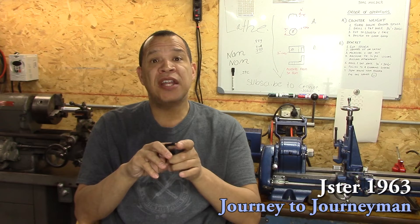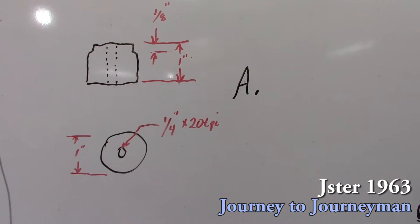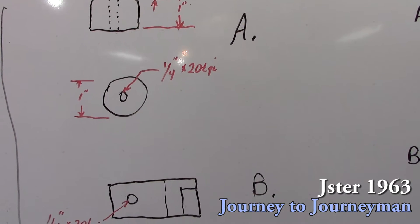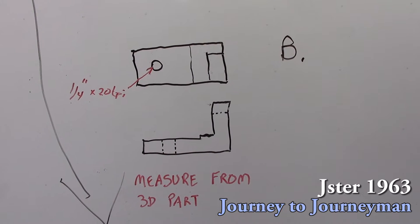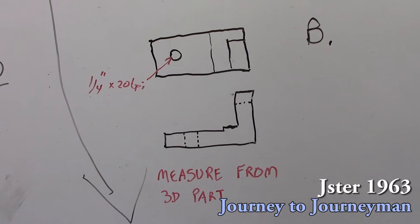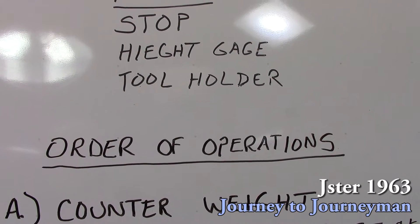If you want to know how I did that, stick around and let's take a look at our order of operations. We have a counterweight and there are really not any critical dimensions on it — I just want to make sure it's quarter-20. And the same thing with the bracket — we'll measure from the 3D printed part that my son made. Let's take a look at our order of operations.